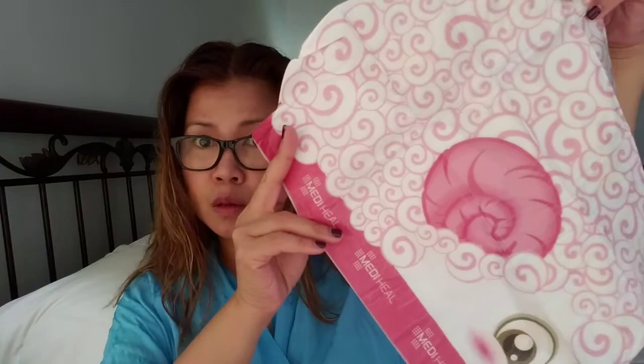This is the actual sheet mask — or should I call it headpiece — and it's actually cute. There's an adhesive attached to it, which we're going to go through. The product is soaking wet, so be careful about dripping the product on the floor. It smells so good — for me it smells like baby milk. For others, I don't know.